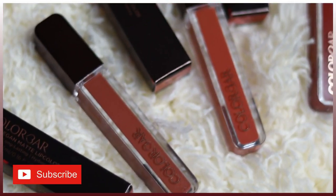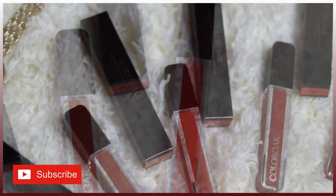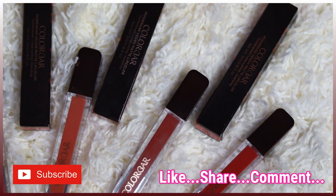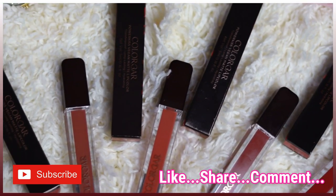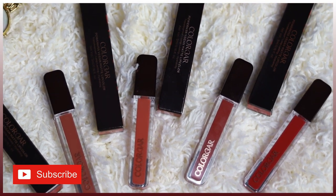And the other two turned out to be my favorites. I highly, highly recommend the shade Glamping and the shade Lover Boy — you should definitely check these out! That's what I feel about the Colorbar Power Kiss Vegan Matte lip colors. I'm going to put the links in the description box. We'll see you soon in my next video — until then, take care, stay safe, stay healthy, bye!